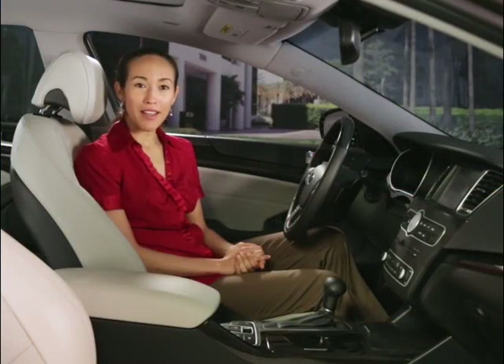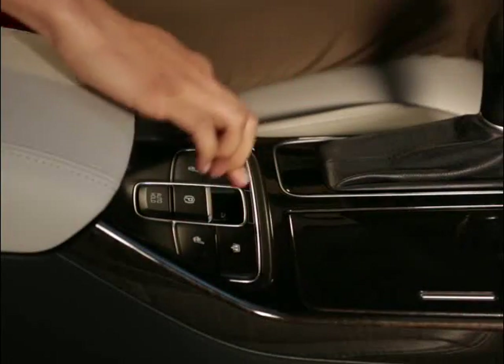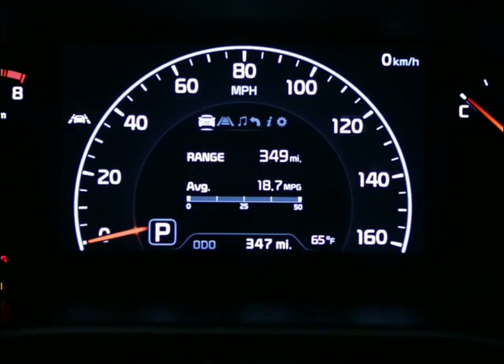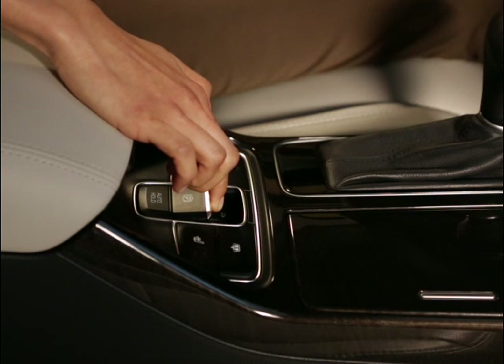If so equipped, apply the parking brake with the brake pedal depressed by pulling up on the electric parking brake switch. Make sure that the brake indicator light comes on. If you're on a steep hill, pull up on the switch for at least three seconds when setting the parking brake.